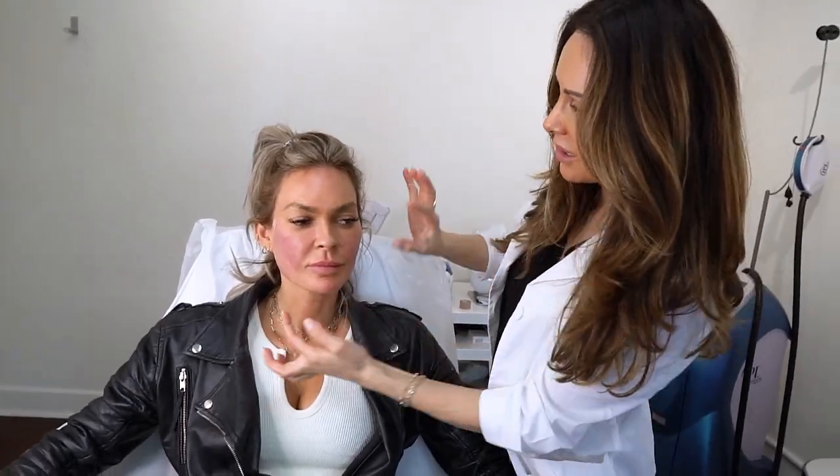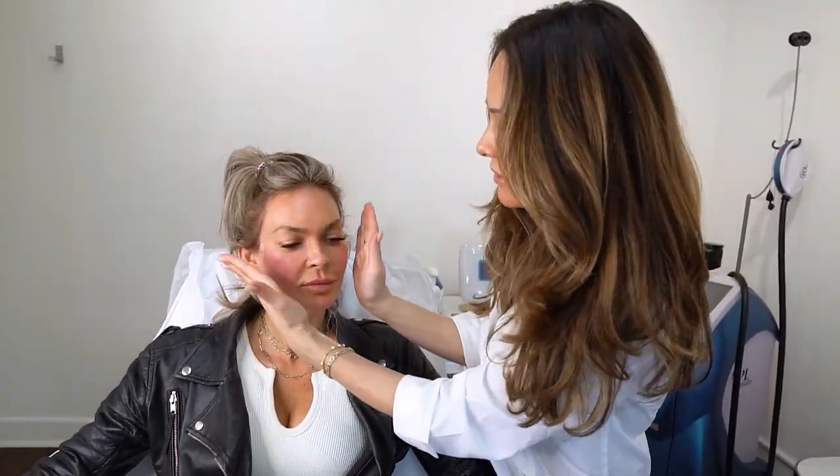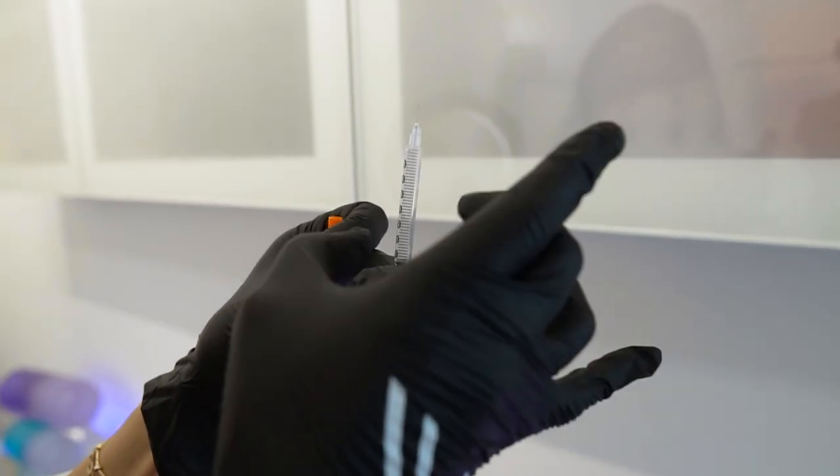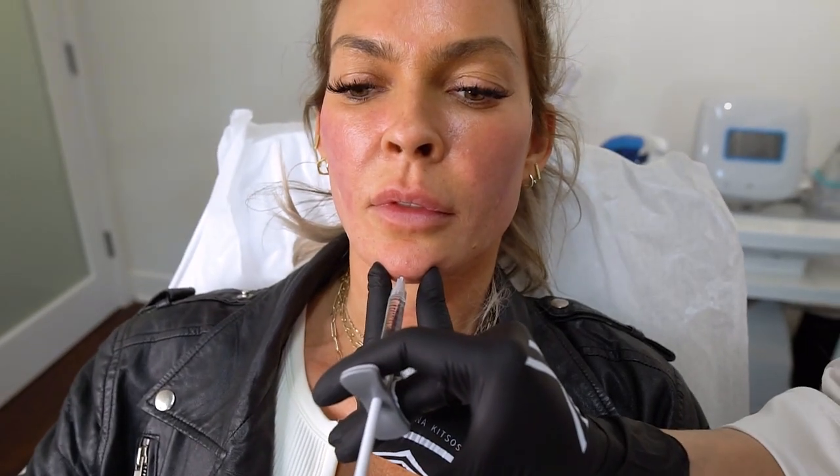We are going to be doing some filler in Jasmine's chin to give her more of a V-line or inverted triangle look. It's called the triangle of youth and beauty — the point should be at the bottom and the two larger sides should be at the cheeks.